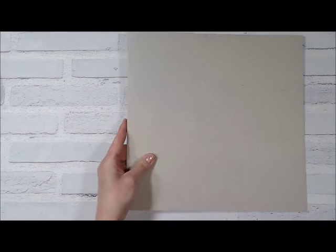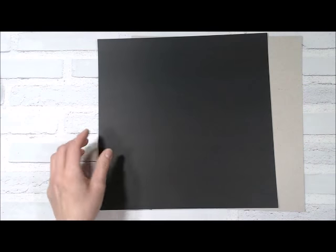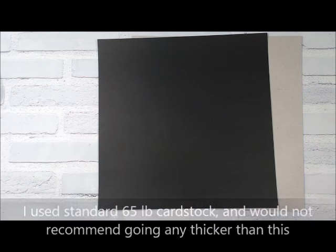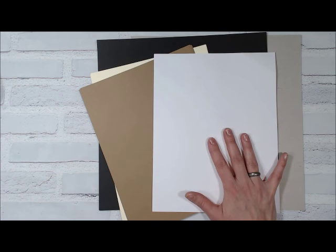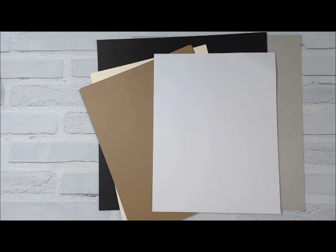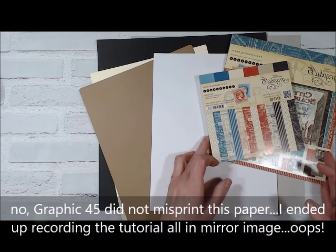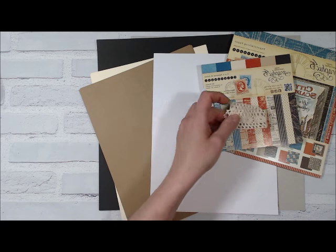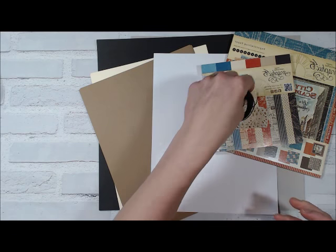For this folio you're going to need one piece of 12 by 12 medium weight chipboard, seven sheets of 12 by 12 cardstock in the base color, coordinating cardstock, journal paper — I just used printer paper — pattern paper, and a small piece of ribbon to hold your pen. You're also going to want some twine or book binding thread — this here is wax thread — and some sort of closure.